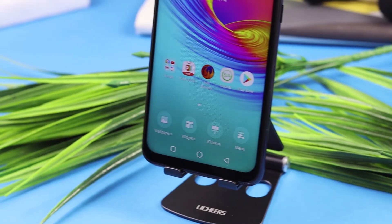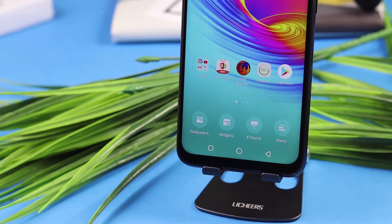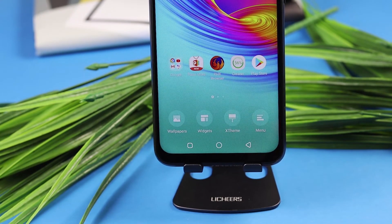If I talk about the display of this phone, you can see a 6.83-inch IPS LCD panel. The resolution is 720 by 1640. The pixel density is 263 PPI. You can see some bezels, and the upper side has a water drop notch. The top also has the earpiece speaker.